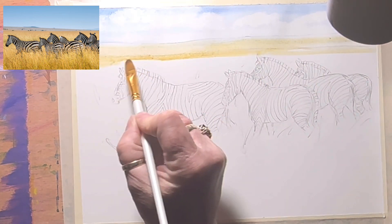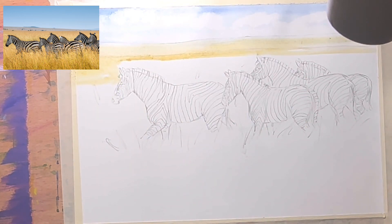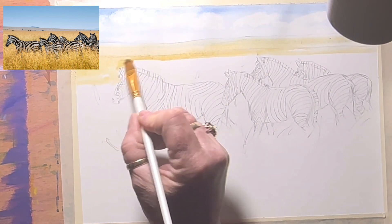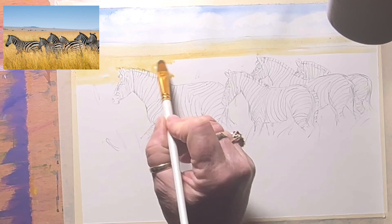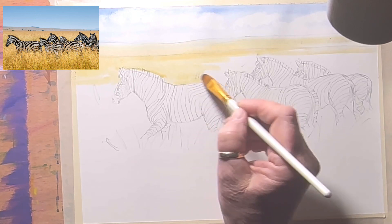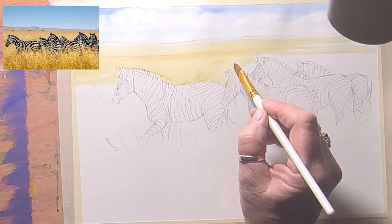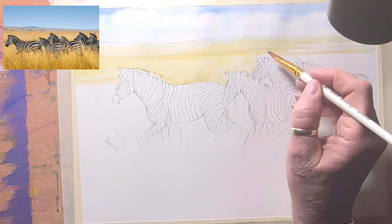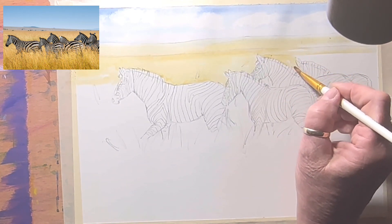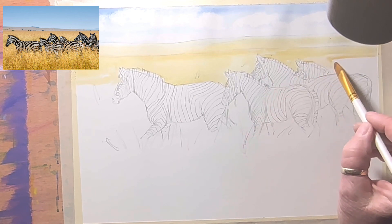Now I'm going to cut around the zebras — not wet-into-wet, just wet paint on the dry background. I'm still using the same brush because it's got a flat edge I can use for cutting around edges, as well as a rounded edge which gives me more surface to drag paint around. You can see this comes together quite quickly. I need to get some more paint on my palette and a bit more water.